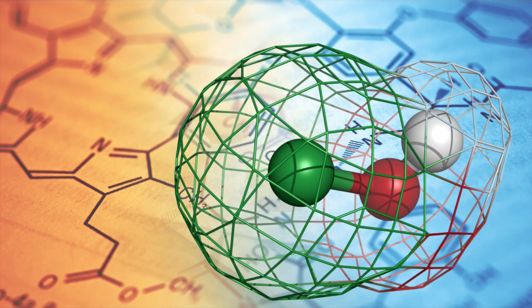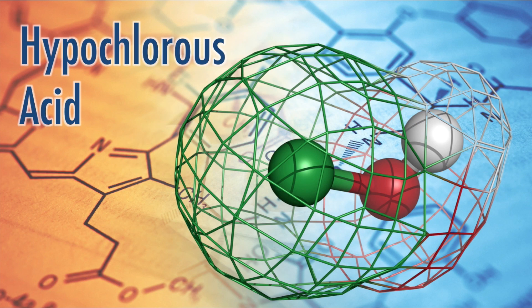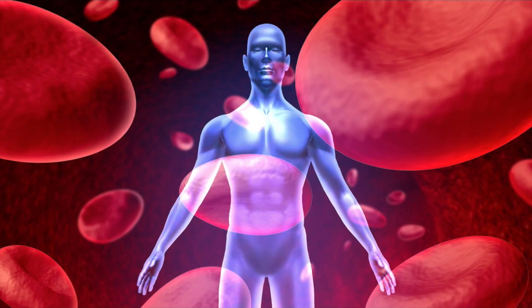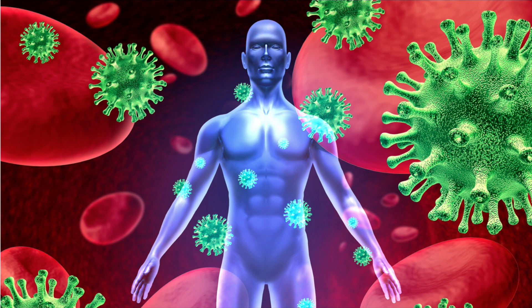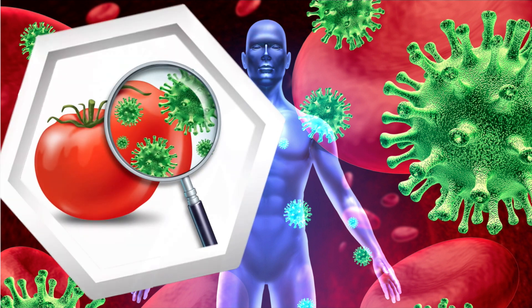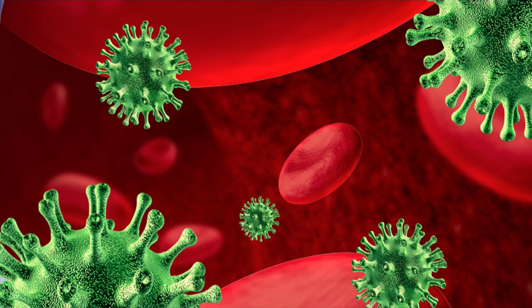The active ingredient in the resulting solution is hypochlorous acid, a naturally occurring acid also found in the human body's response to fighting infections. The hypochlorous acid in analyte can serve much the same purpose outside the human body as the naturally occurring acid does inside the human body.